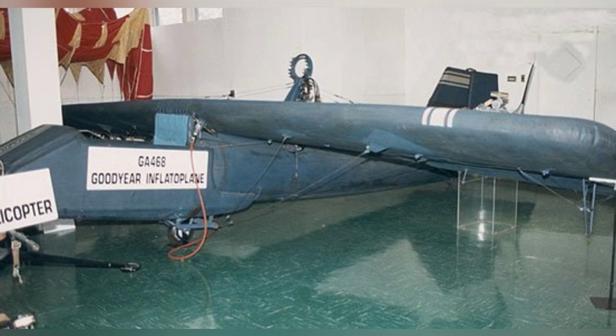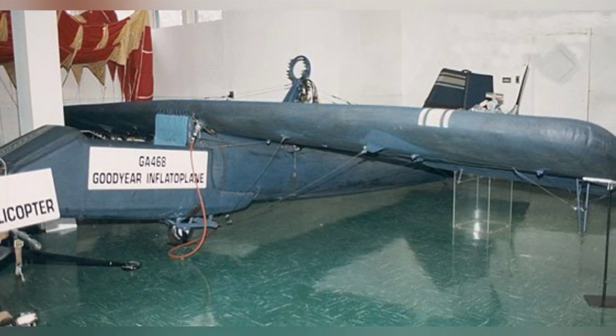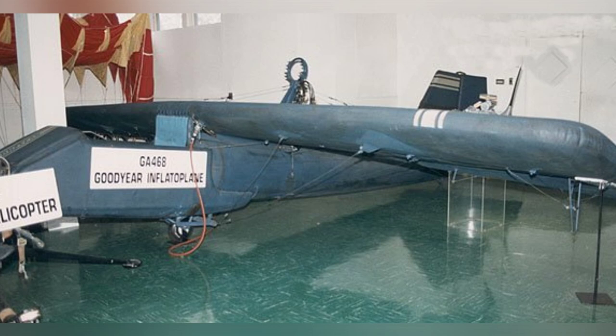Tests conducted at Goodyear's Wingfoot Lake facility in Akron, Ohio, showed that the aircraft could be inflated with as little as 8 psi (544 mbar) of pressure — even lower than that of a standard car tire.